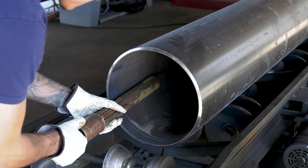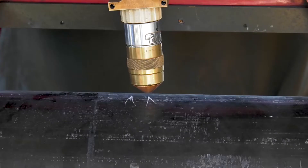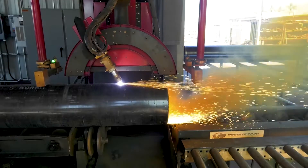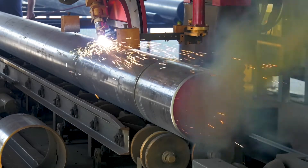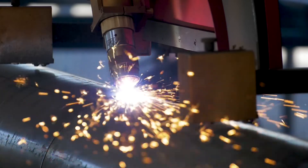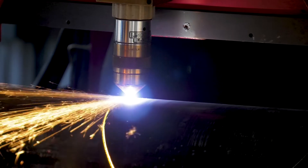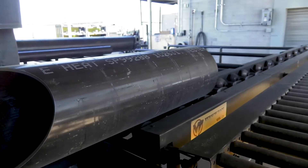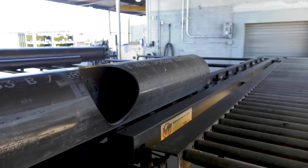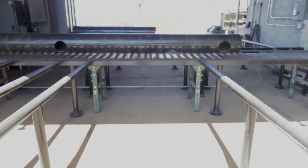The operator inserts the magnetic ground into the end of the pipe and connects the lead. Once the cut is completed, the operator can convey the pipe to the discharge conveyor and press a button to dump it onto the staging rack.